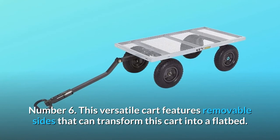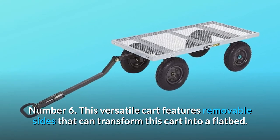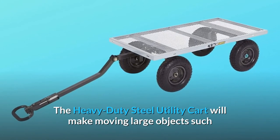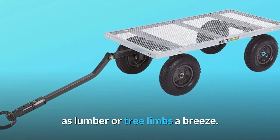Number 6: This versatile cart features removable sides that can transform this cart into a flatbed. The heavy-duty steel utility cart will make moving large objects such as lumber or tree limbs a breeze.